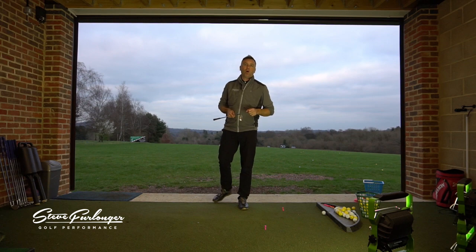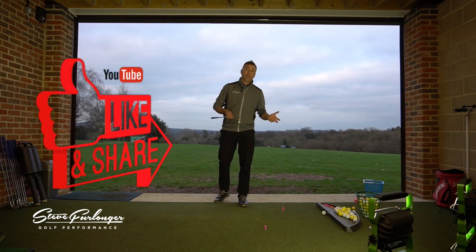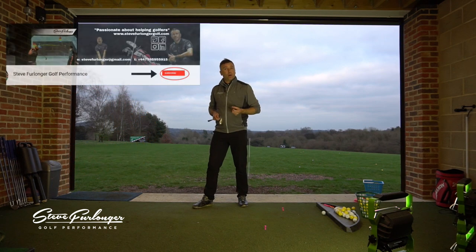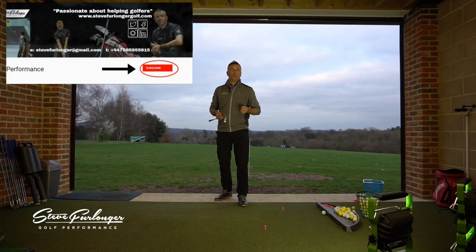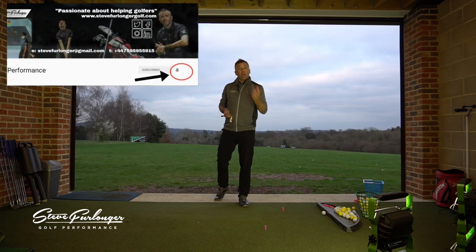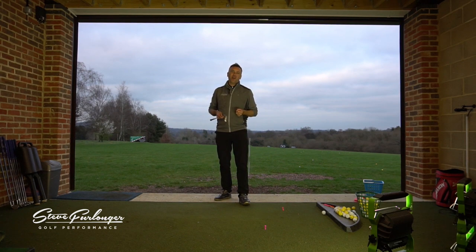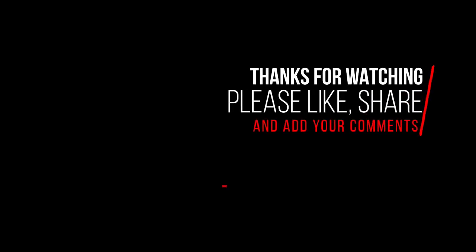Thank you for watching the video. I really appreciate your support with the channel. Please like and share the video, subscribe to the channel if you want to see more videos, and click on the notifications icon so that when you log on to YouTube, you see my new videos when I release them. Thank you very much — you guys are great!